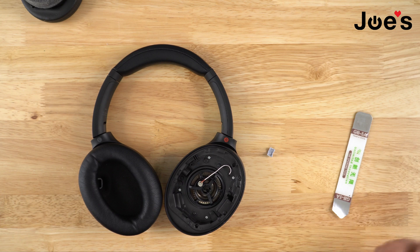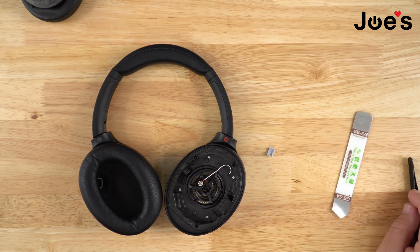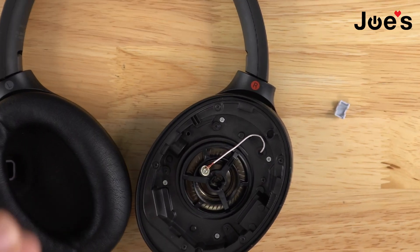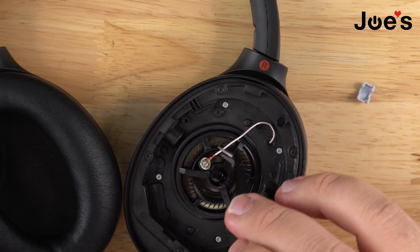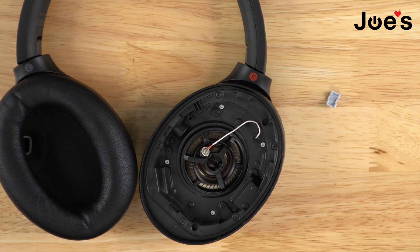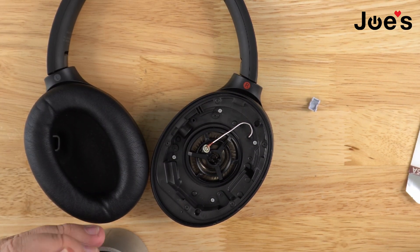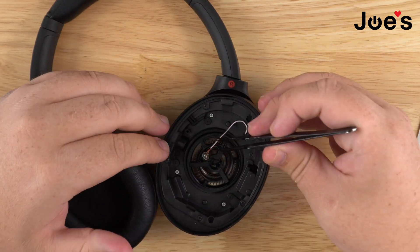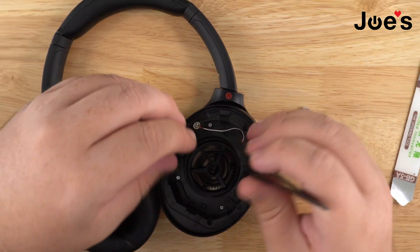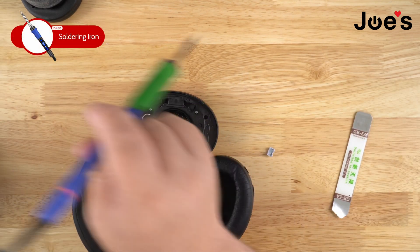You'll also need a soldering iron because you will have one or two soldering points to take off. While the soldering iron heats up, you can do this two ways: grab a small piece of tape and place it somewhere so you can hold it in spot while you solder. That's the easiest way. You can also use a vice grip if you have one, or just makeshift it — find a good spot where it sits. Grab your soldering iron and make sure your tip is nice and clean.